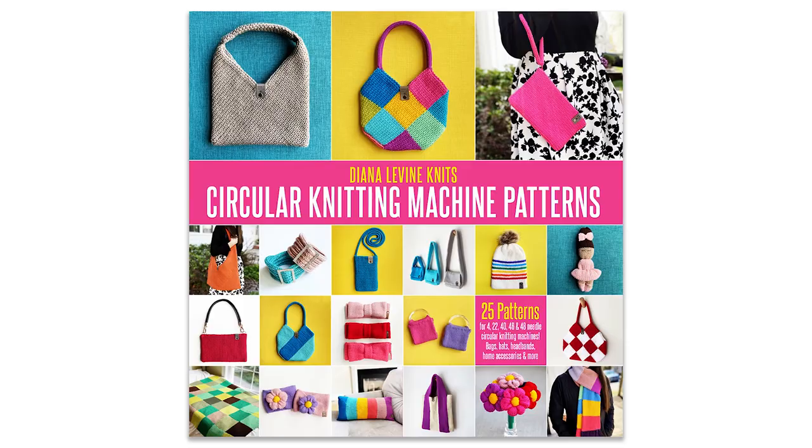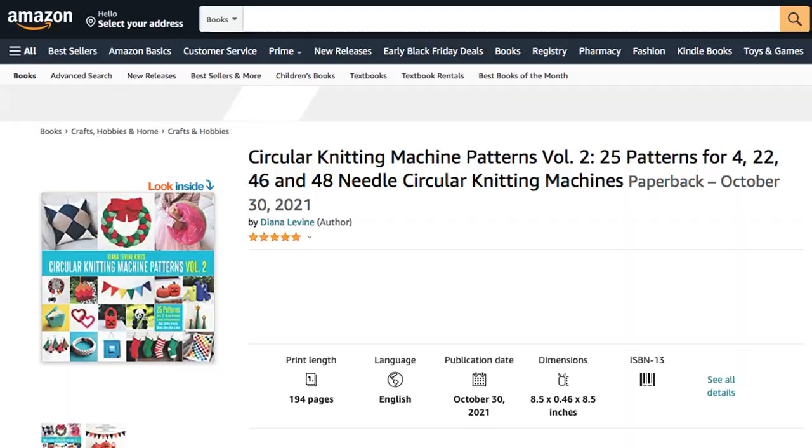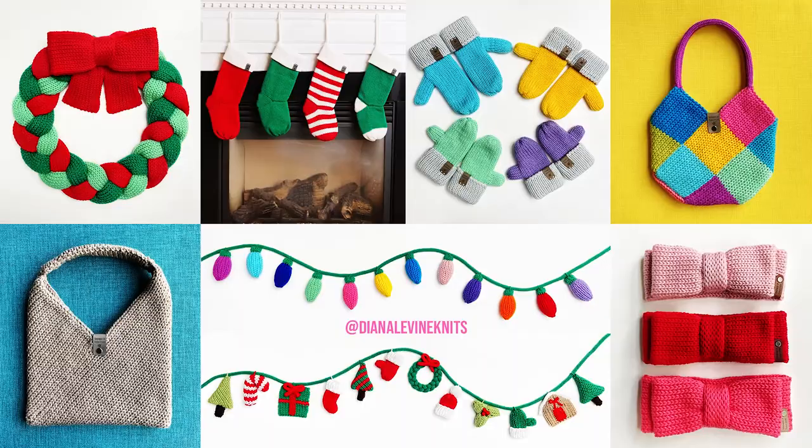If you enjoyed this pattern, please check out my Knitting Machine Pattern Books, Circular Knitting Machine Patterns Volume 1 and Volume 2, both available now on Amazon, and you can find this pattern and many more in my Etsy shop linked below.